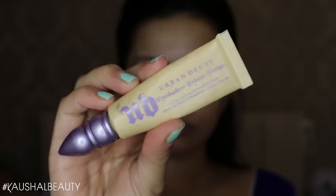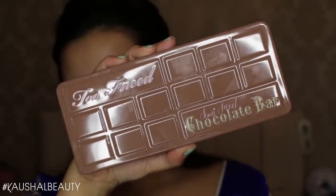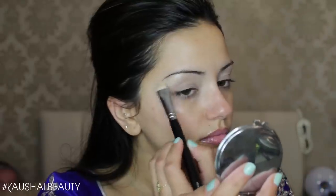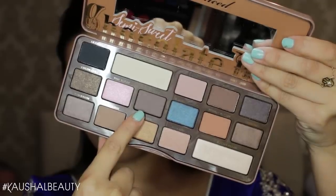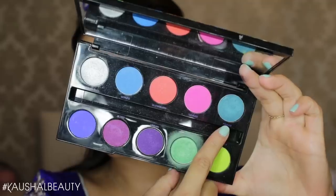I'm doing my eyes first because I'm using some quite bright colors. I'm starting with the Urban Decay Primer Potion in the shade Eden. Then for eyeshadow, I'm using the Semi-Sweet Chocolate Bar palette — taking the bottom right corner color as a brow highlight, which is a really nice color on the skin. Then I'm taking a neutral cool brown shade and putting that on my crease.